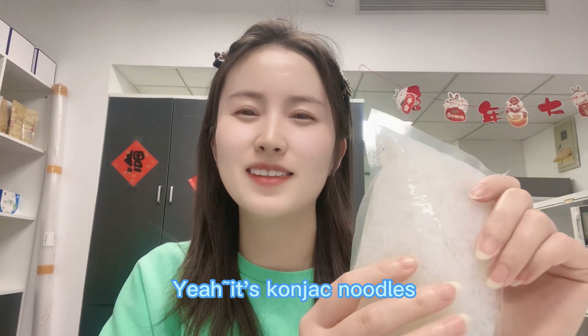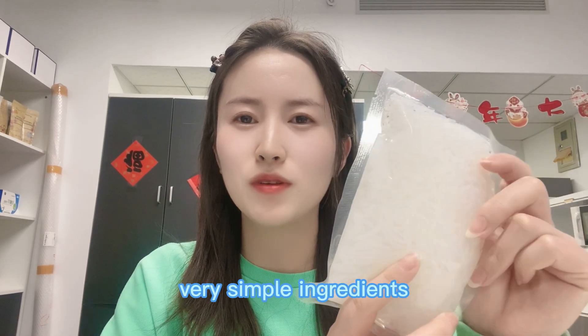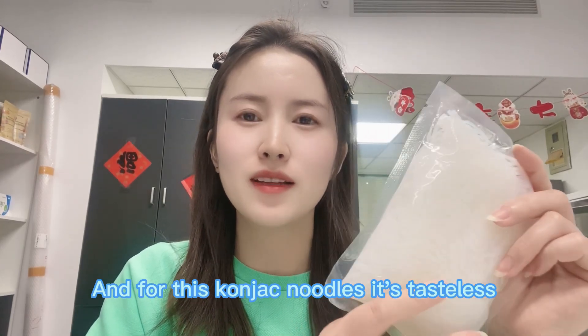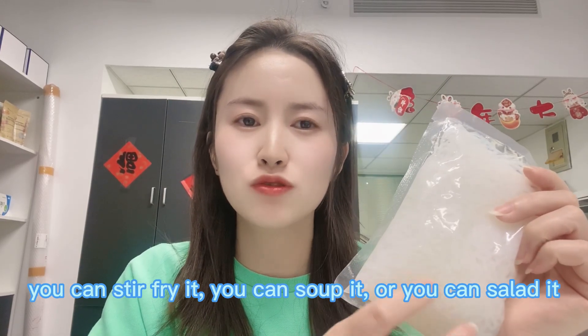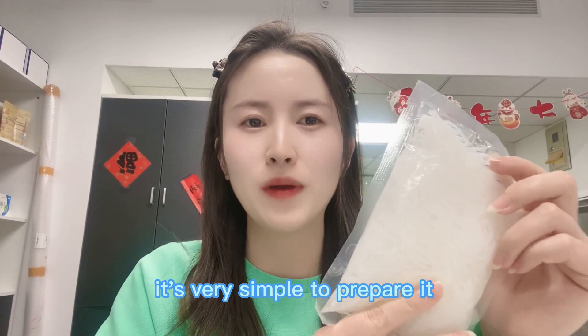Do you know what this is? It's konjac noodles — made of konjac powder and water, very simple ingredients. These konjac noodles are tasteless, so you need to prepare them with your desired sauce. You can stir fry them, make a soup, or use them in a salad. It's very simple to prepare.